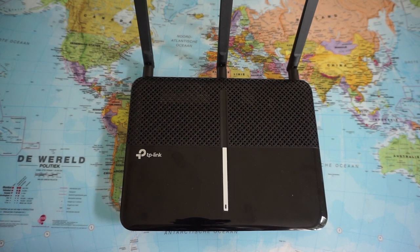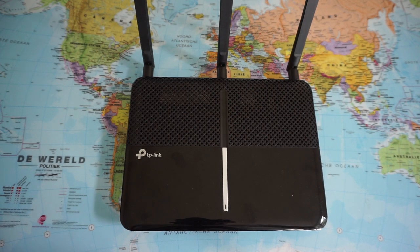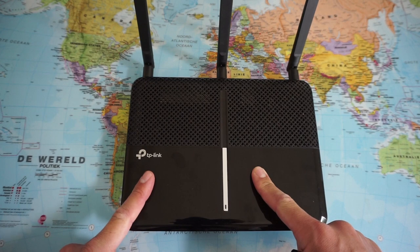Welcome to my channel Gadgets for Gentlemen. In this video, a very quick unboxing of my latest purchase — this is a Google router.